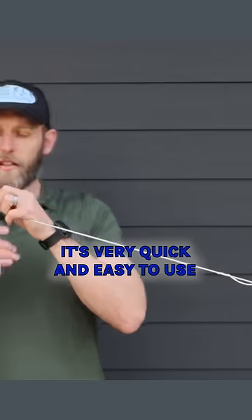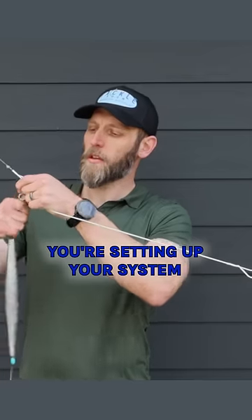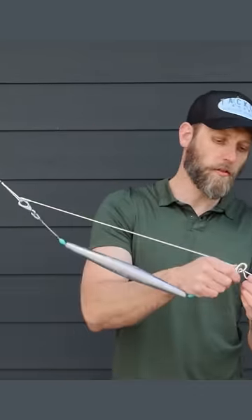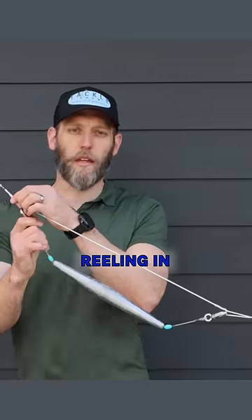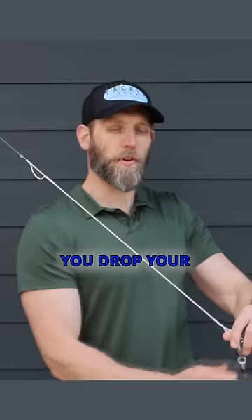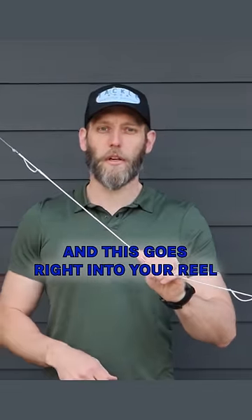It's very quick and easy to use. You're setting up your system, letting out your line, and when you get to your fishing bridle you put your weight on, free spool that line out to where you want it. Then when you catch your fish and you're reeling in, you get this to the top of your rod, drop your trolling weight or deep drop, and keep on reeling — this goes right into your reel.